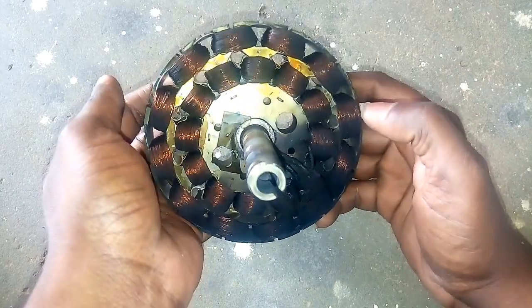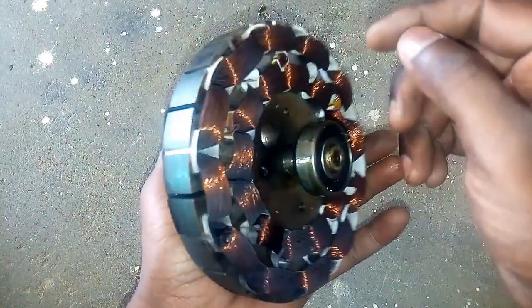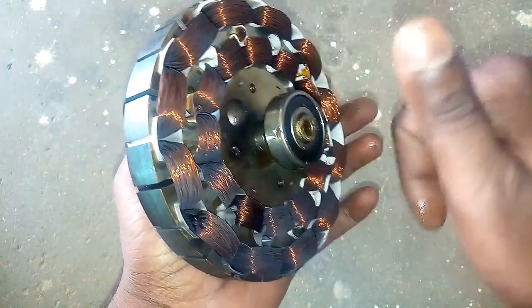Hello friends, I am going to show you the topic of a ceiling fan — how to easily remove the ceiling fan.